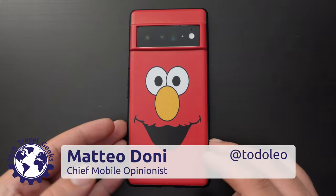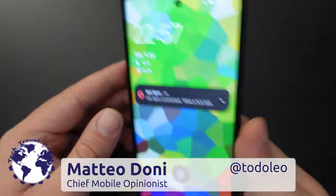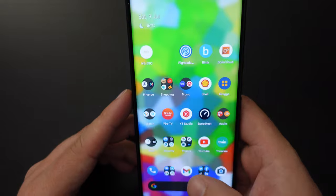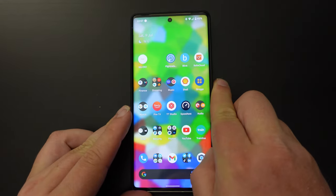Hello, I'm Matteo, the Chief Mobile Opinionist here at Tech Travel Geeks, and this is just a quick how-to on how to use the Magic Eraser on the Google Pixel 6 Pro.